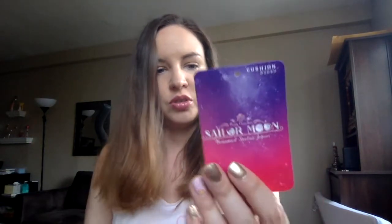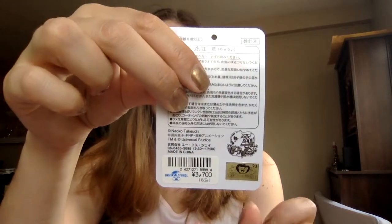Okay, the cushion I just showed you was 3,700 yen. And the frame — something was 2,900 yen. I think a lot of this stuff was about 2,000 to 3,000 yen.